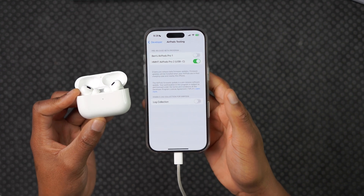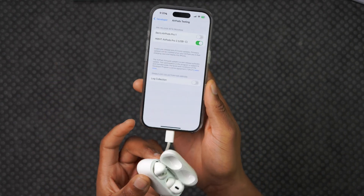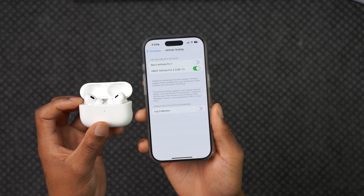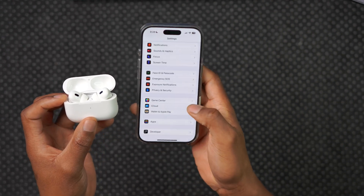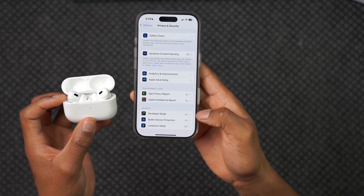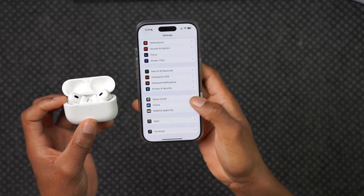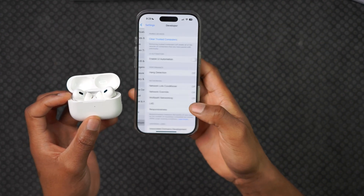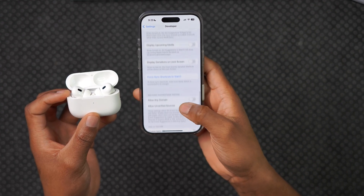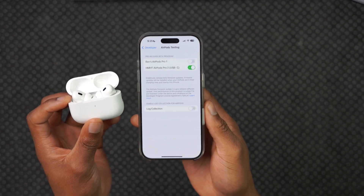Click where it says Agree, and now we are going to be receiving beta firmware updates for these AirPods using this iPhone. By the way, once you've enabled developer mode and seen the Developer tab, there's no need to keep your iPhone plugged into your Mac. You can unplug the cable. Now we've enrolled into the AirPods developer testing mode, focused on AirPods pre-released beta testing.